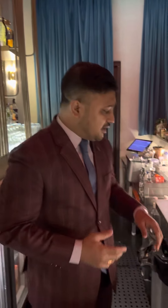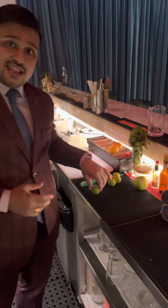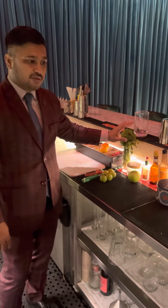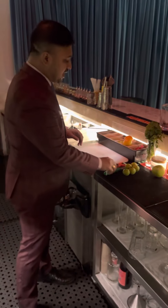But today I'm going to show you some basic, simple things which we generally need — like lime wedge, lime slice, maybe an orange peel, how to do orange peel, and we're also going to show you how to keep mint leaves properly. So let's start with that.